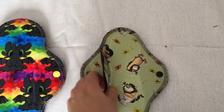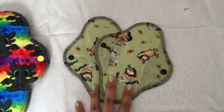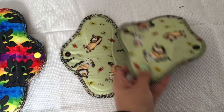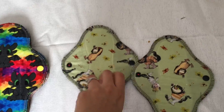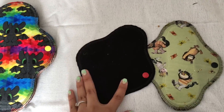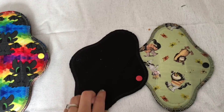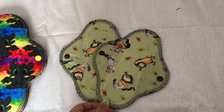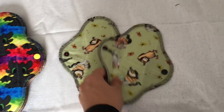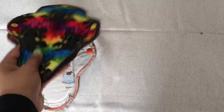I bought two of each because I'm giving some to my sisters. I have two of these 8-inch regular 'Where the Wild Things Are' pads — these are very nice. It's a nice nod to our childhood. I think they're backed in Wind Pro Pearl — it feels like it. Those are 8-inch cotton topped.